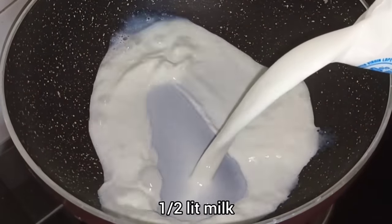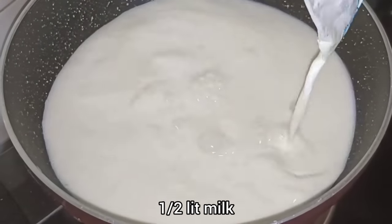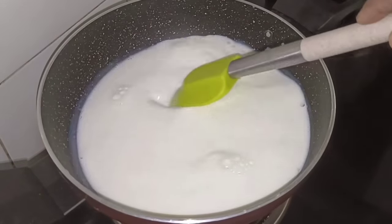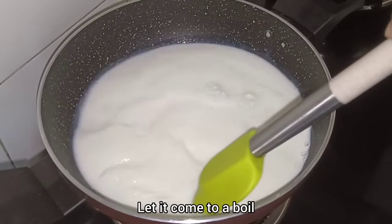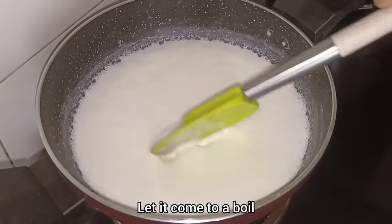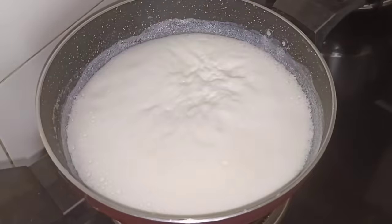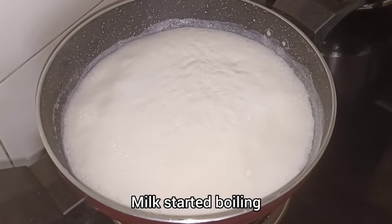First, we will take 1.5 litres of milk. I have used toned milk in a packet. We will put it on the stove to boil. You can see that the milk has started to boil.